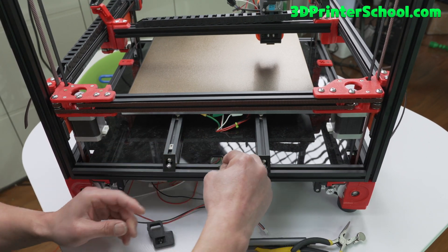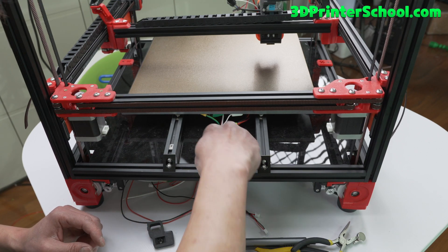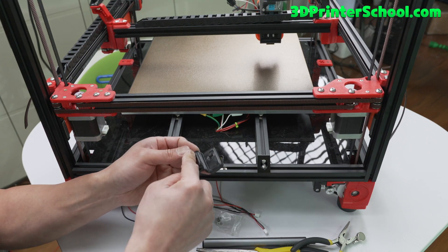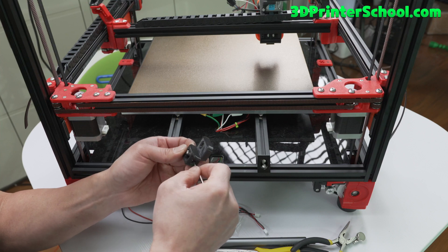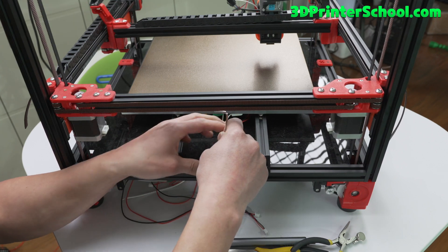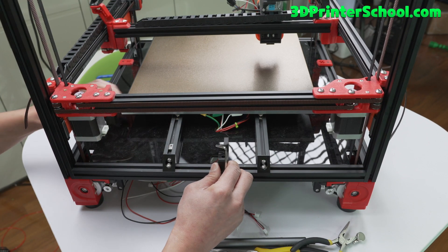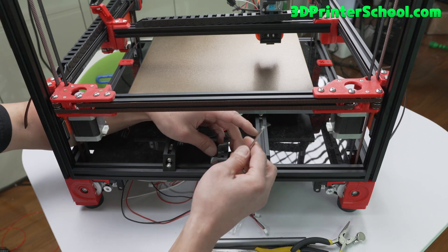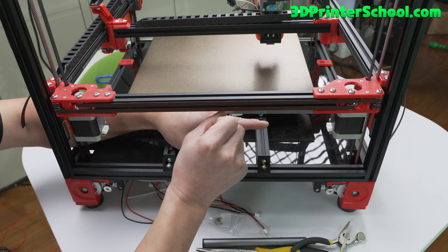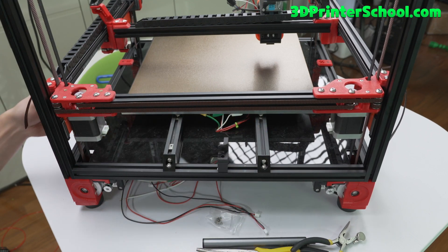You can use an M5 T-nut here — just insert it. There's a hole here so you can access it. I'm going to go ahead and slap it on there and land it right at the hole. Go ahead and tie it down. Okay, that's all in place.